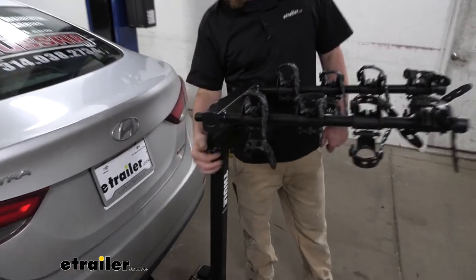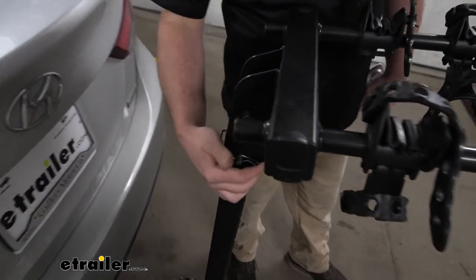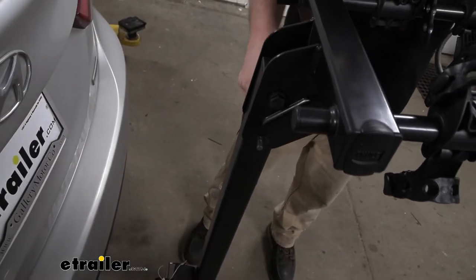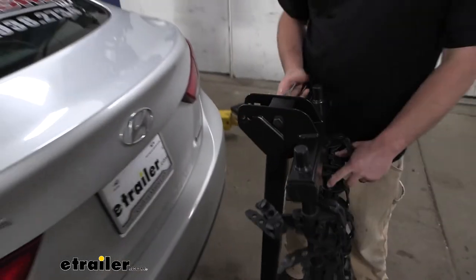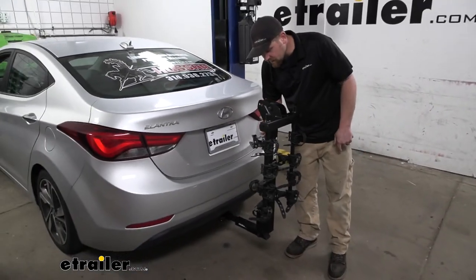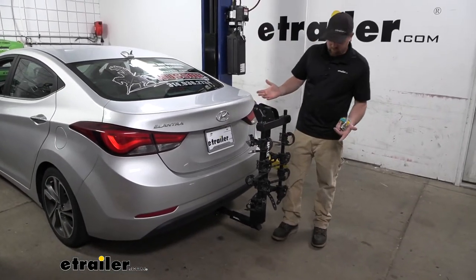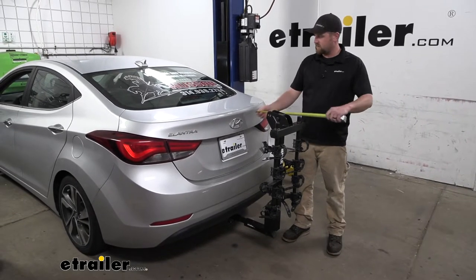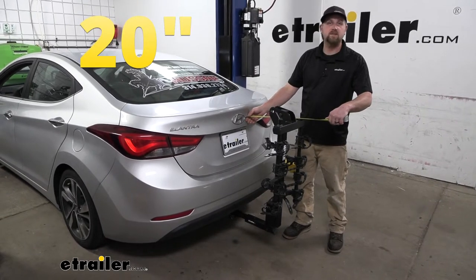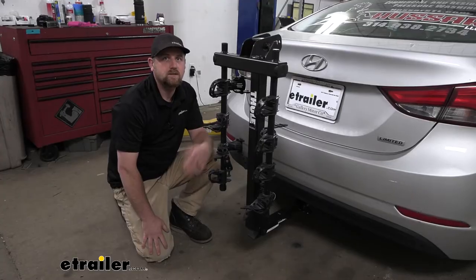The way you do that, there's a pin and clip — pop that off and fold these on down. Put that pin back in and now it's pretty compact actually. Taking that same measurement, with it folded like this, it's only going to add about 20 inches to the back of your Elantra.